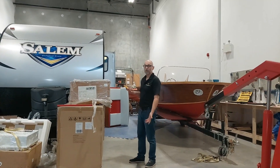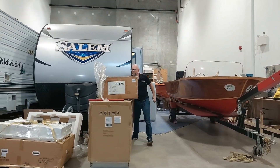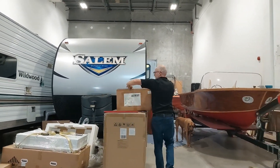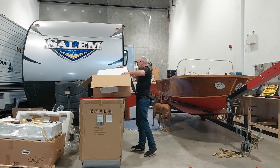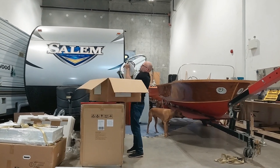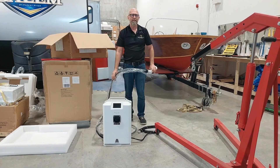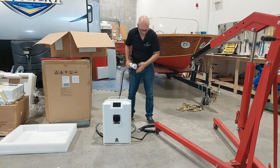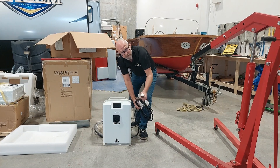And open up the outboard. Look at this other box, which should be the charger. Look at this level one charger, which will help us to recharge the boat. And it goes into a regular 110 volt plug.